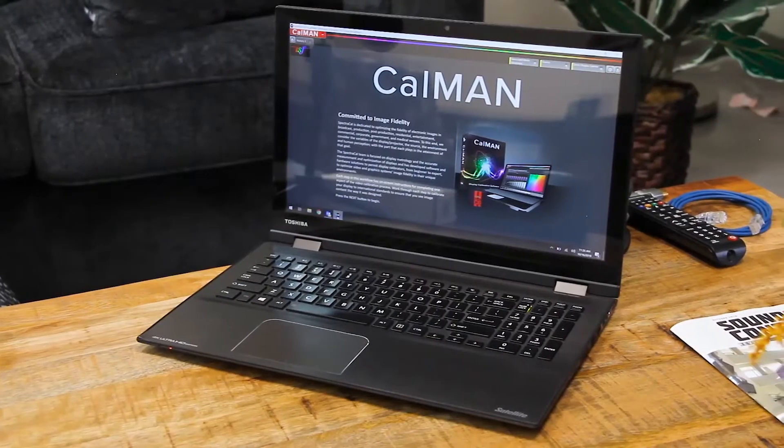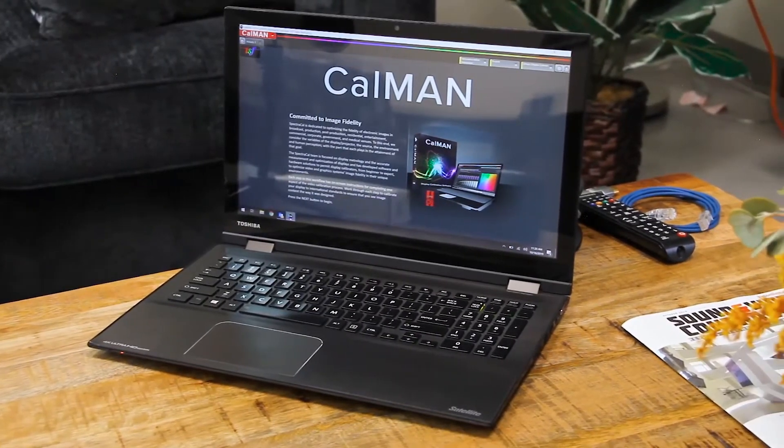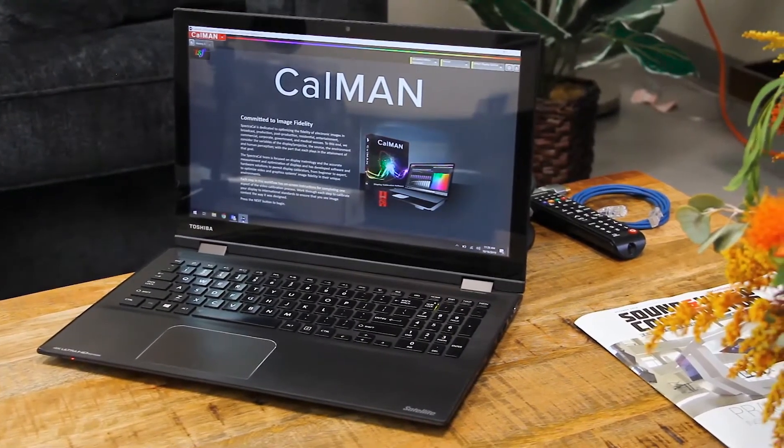The first thing I want to talk about today is my computer. This is a normal Windows computer — this is what I'm going to use to run CalMAN. You don't necessarily have to use a Windows computer. If you are a Mac user, you can use Bootcamp or Parallels or any of those Windows emulators on your Mac to run CalMAN.